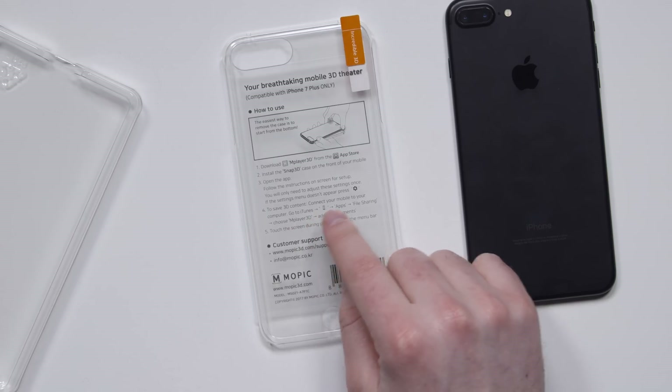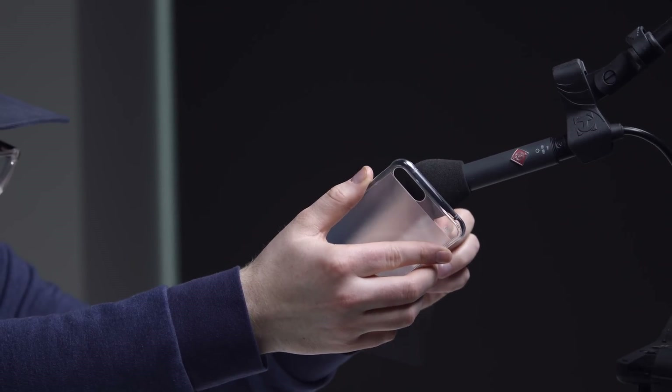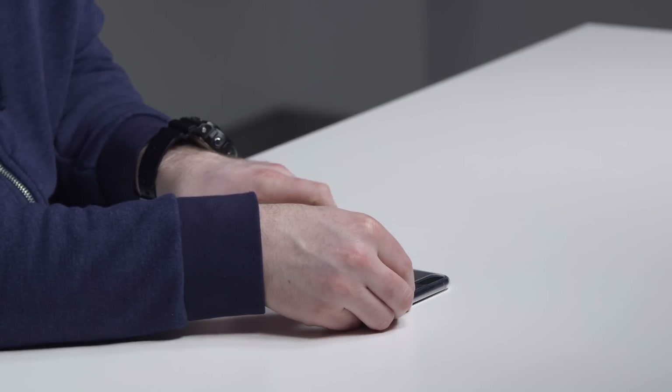To save 3D content, connect your mobile to your computer, go to iTunes Apps File Sharing, choose Mplayer 3D, and add it to your documents. With those stickers off, you can see it's a very minimal case. Let's launch Mplayer 3D, and then I am going to put this case on.